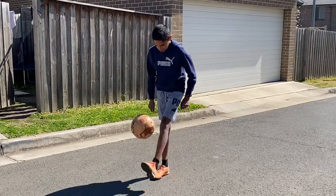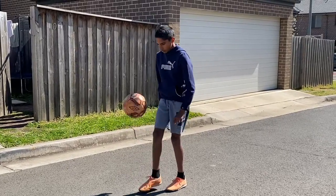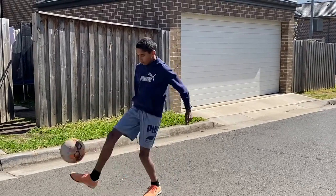You're generating backspin to help you keep control of the ball. And if you're like me, just add a little bit of flair with around the world.